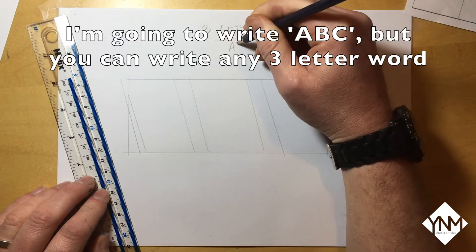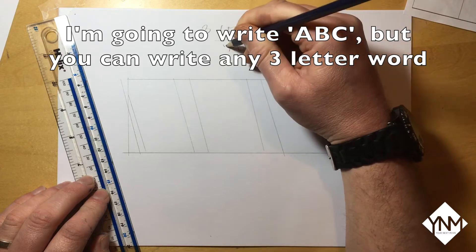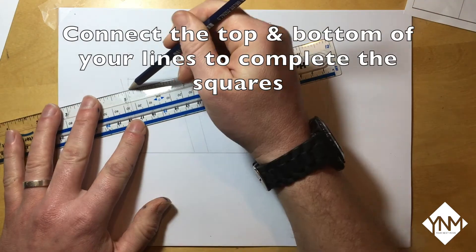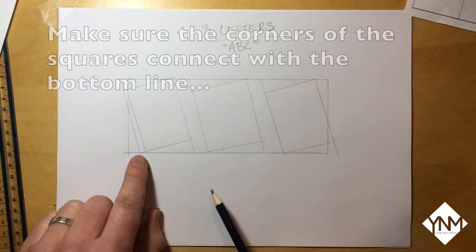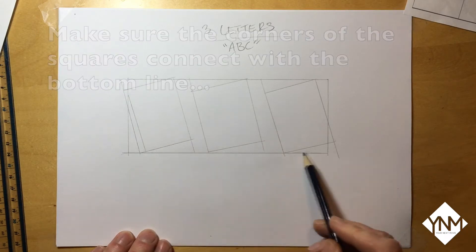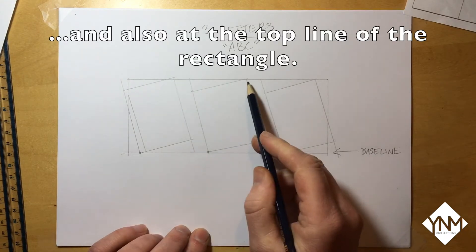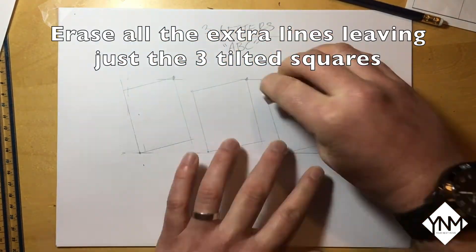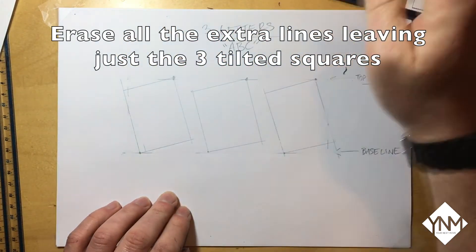My three letter word is going to be ABC, but you can write any three letter word. Connect the top and bottom of the lines to complete the squares, making sure the corners connect with both the bottom and top lines of the rectangle. Then erase all the extra lines, leaving just the three tilted squares on their own.